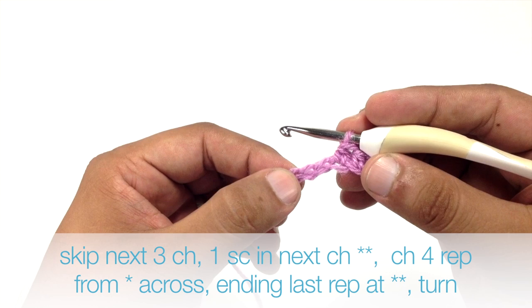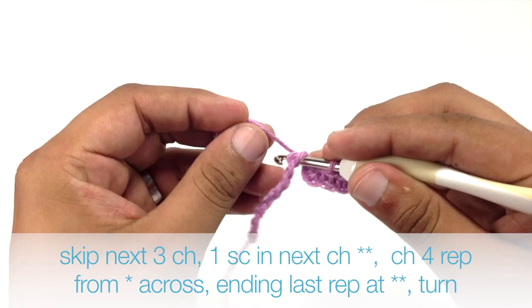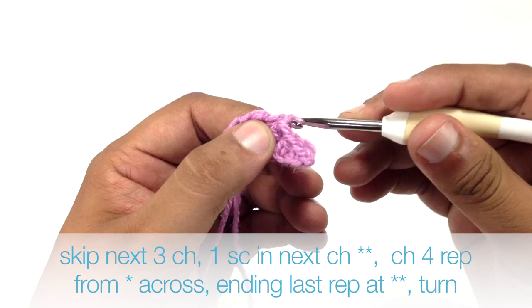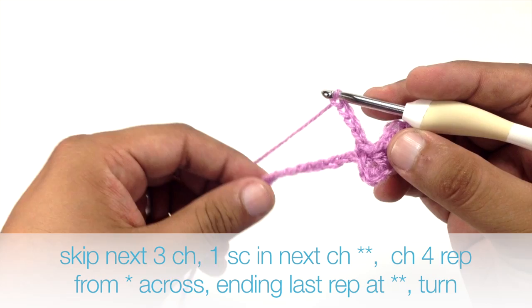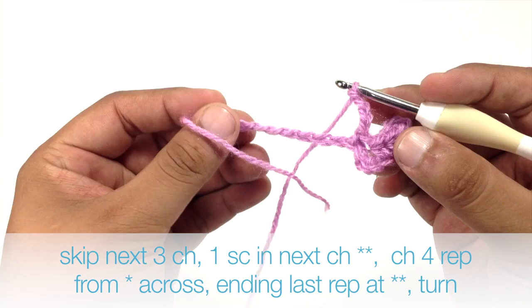Then we are going to skip the next three chains — one, two, three — and we are going to single crochet into the next chain. Then we are going to chain 4. We are going to continue repeating this process all the way to the end of our row, but we are going to finish with the single crochet and will do the chain 4 at the end.